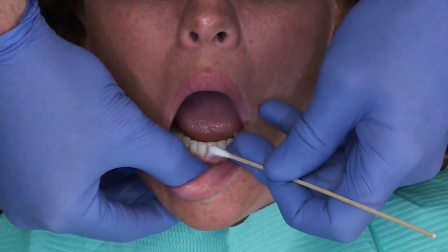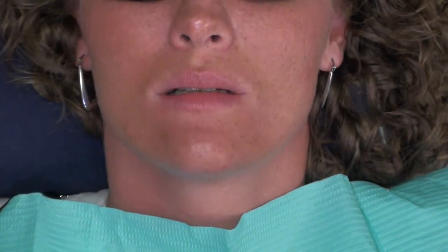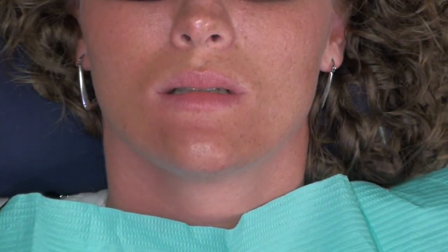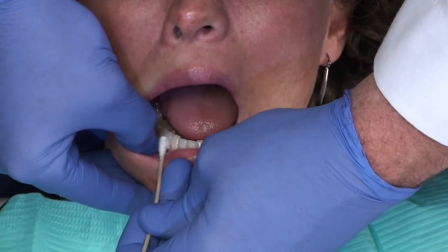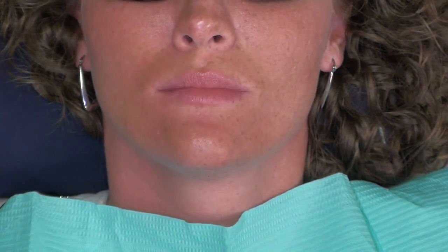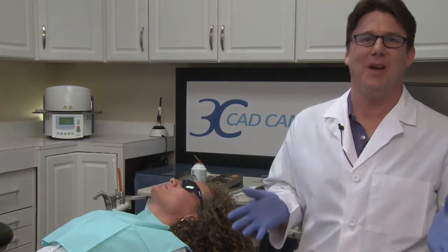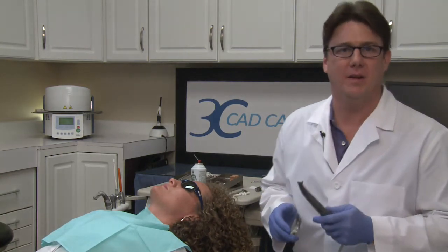Let's go back to our patient for just a moment and test the tooth with endo-ice. I'm going to spray a little endo-ice on a cotton-tipped applicator and test to see if our patient is numb yet. First let's test an anterior tooth — raise your hand whenever you feel something. She just raised her hand, which gives us a sense for how sensitive her teeth are. Then we go back to the premolar — and she's feeling nothing. So I've got my pre-op scan and full anesthesia for my patient using the Onset Approach. Now I'm ready to pick up my handpiece and go to work on my preparation.